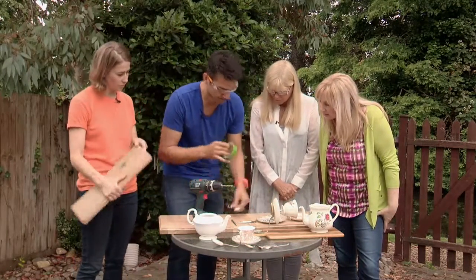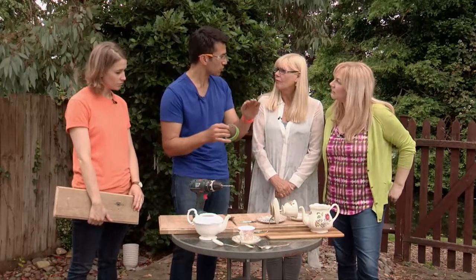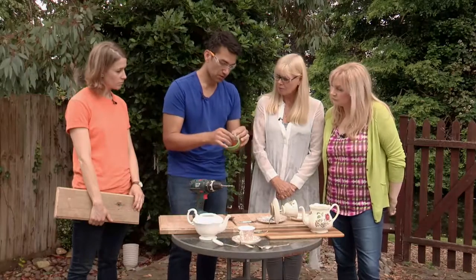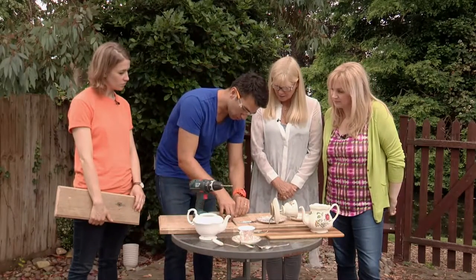Top tip: when drilling into anything — porcelain, glass, metal — because it's shiny and smooth, it's got a habit of slipping. So if you just get a little bit of masking tape and put that where you want it.